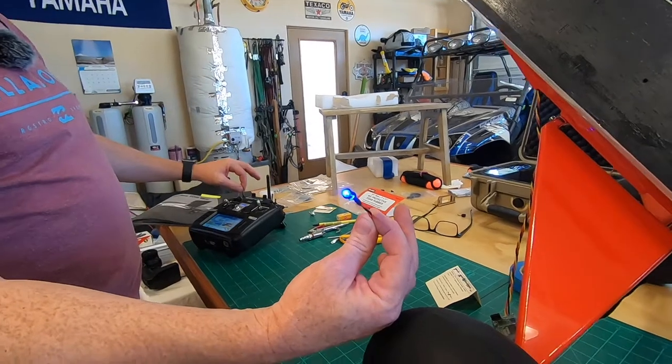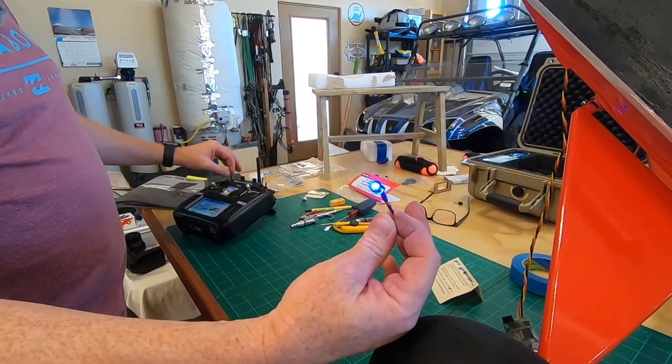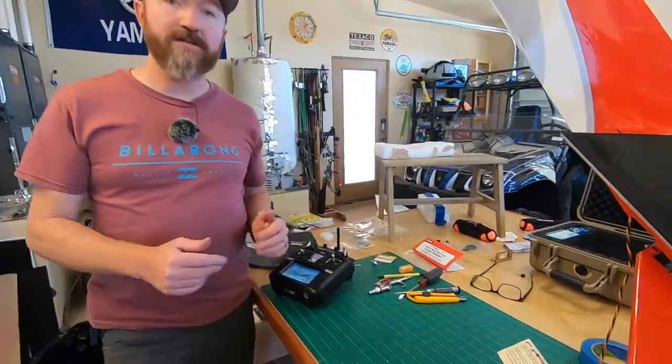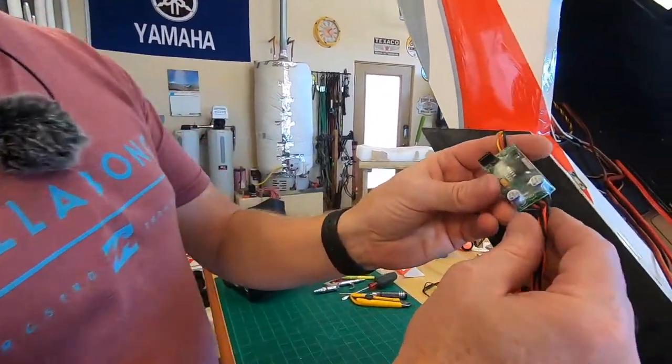Disarm — say you have a problem in flight, your throttle servo gets stuck and goes full throttle, you have a runaway airplane — disarmed, it kills your engine. Really cool. You can see how tiny this thing is, it'll pretty much go anywhere.